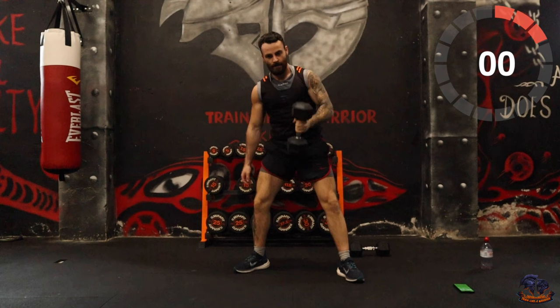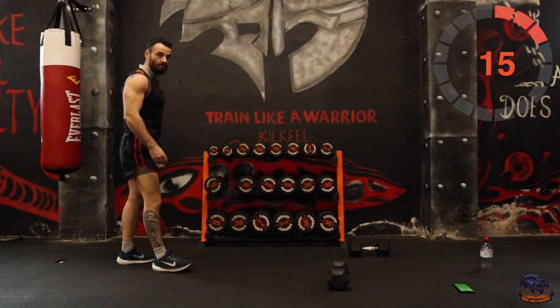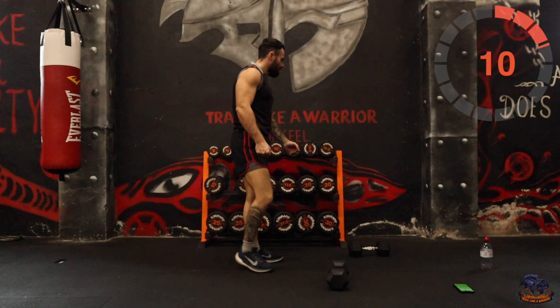Reverse lunge is next — just lunging back. We did the front lunge in the first round; now it's the reverse lunge in this one.